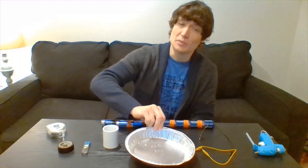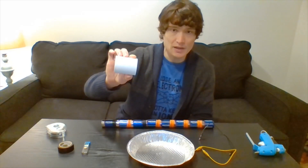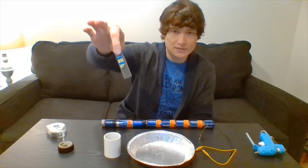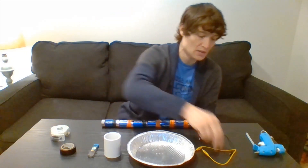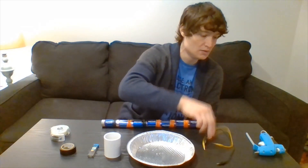I have an aluminum pan — aluminum foil would be fine too. I have a piece of PVC pipe; you could also use a toilet paper roll. I've got some graphite from a lead pencil. Tape — electrical tape and scotch tape. Two alligator clips. Hot glue.